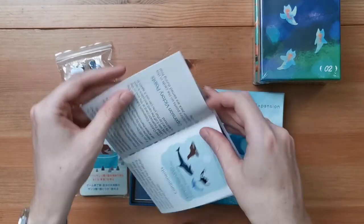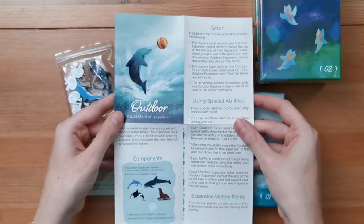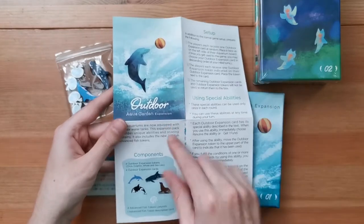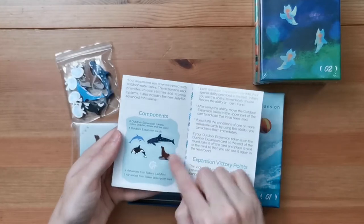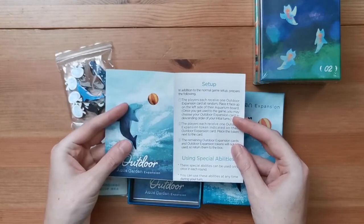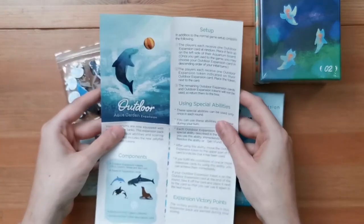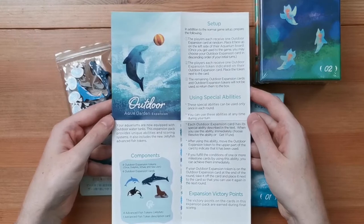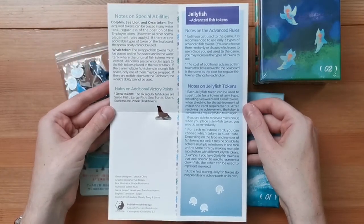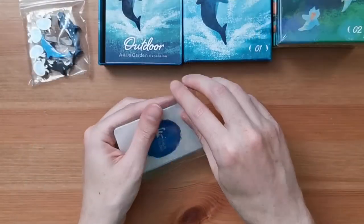I'm interested in the English language one, so I'm just going to open that one up. Basically the outdoor expansion gives you an extra tank in the main game of Aquagarden — you get an outdoor tank, and then I believe it's just these animals that can go in that outside tank. If you want to read the rules or look at the setup, you can pause the video there and read those.